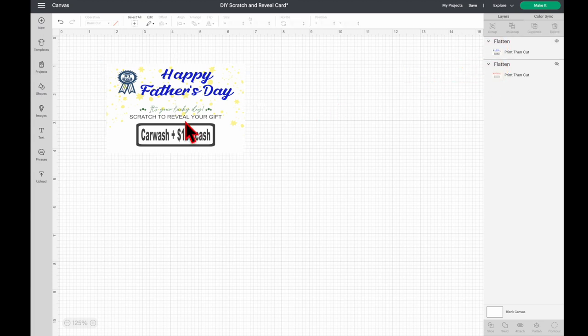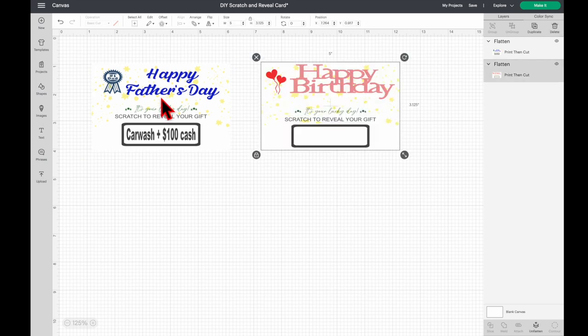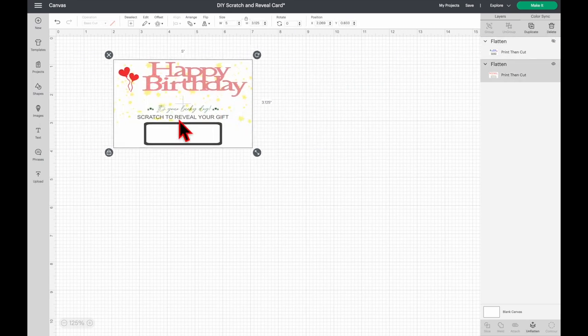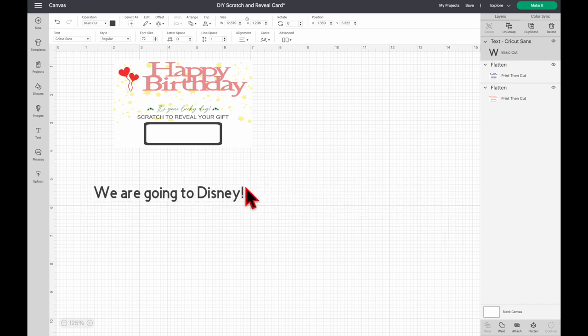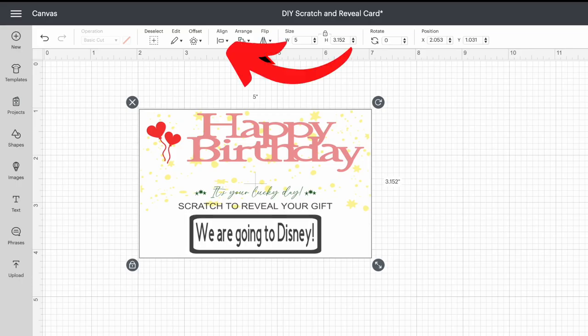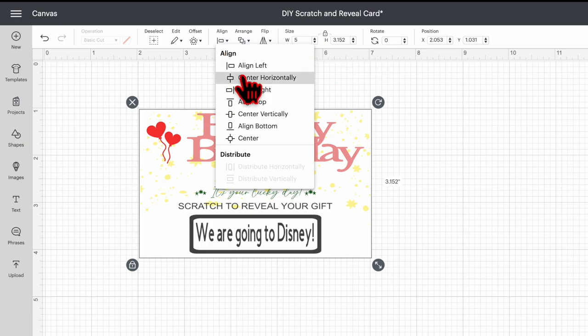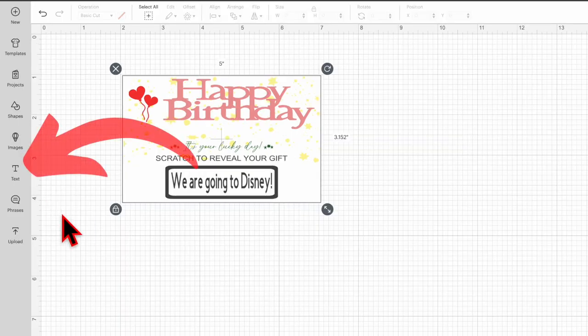Now I'm going to show you the Happy Birthday one. I'll unhide it and hide the Happy Father's Day one. I'm going to add text in the box — click Text, type in the text you want, and adjust the size. Then select all, click Align, click Center Horizontally, and while they're all selected click Attach and then click Flatten.